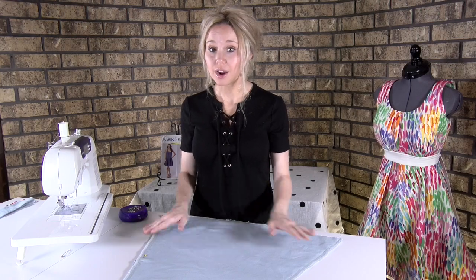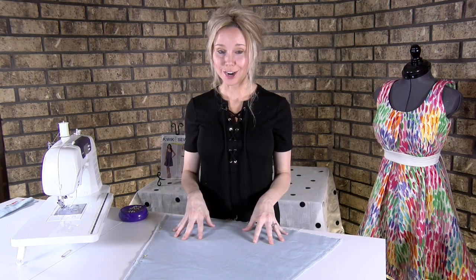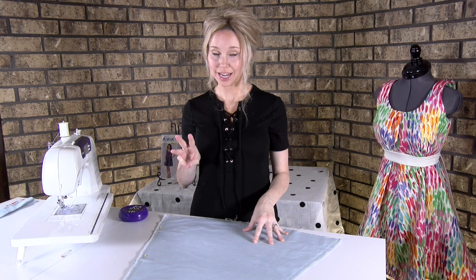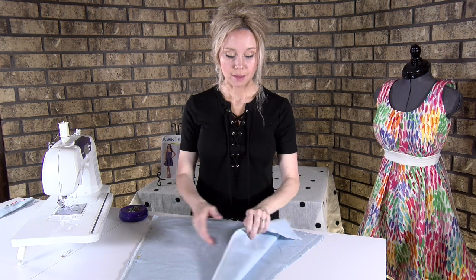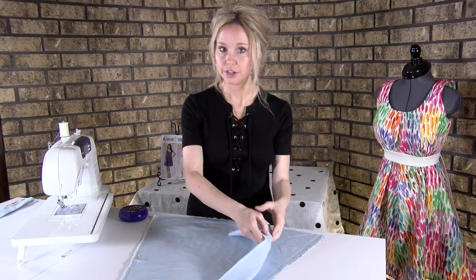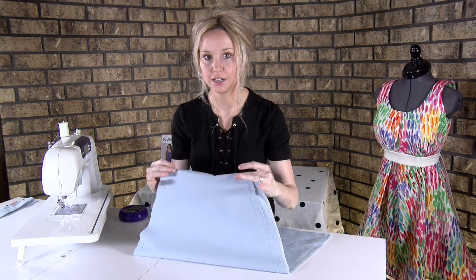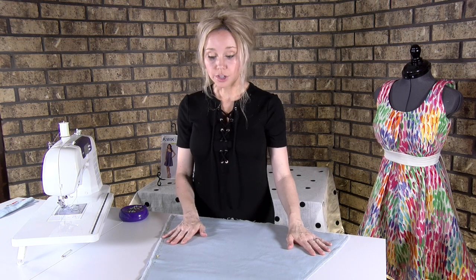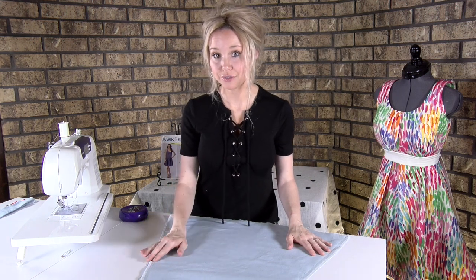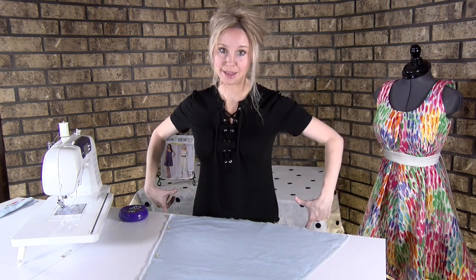Now that we have all of our raw edges finished, either by serger or the sewing machine, we're going to start with pattern piece number three. You're going to want to take that out and put right sides together — that means the right sides are inside. You're not seeing them; you're seeing your carbon tracing on the outside and the carbon tracing on the underside towards the table.